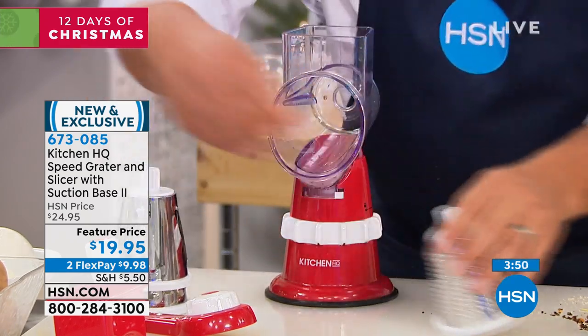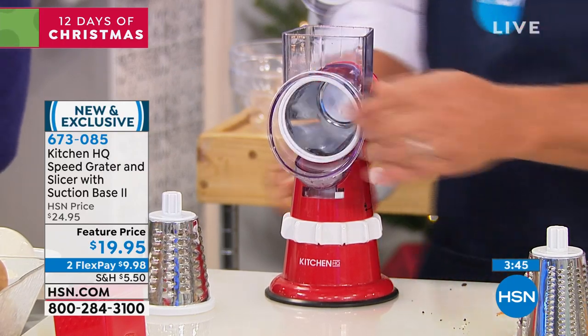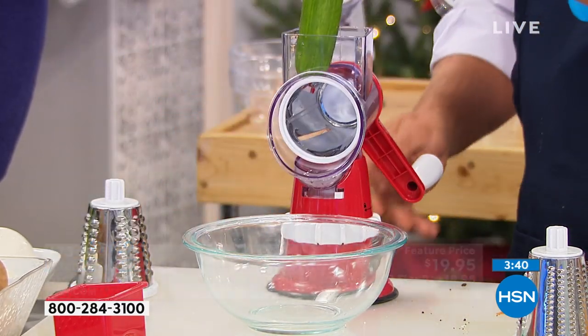I'm going to put the slicing drum in, screw the handle on the back, and you're ready to go. Talk about a great gift under $20 — and it's a great bow-and-go gift.